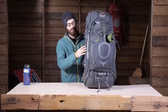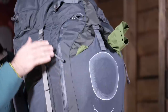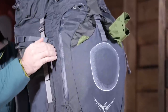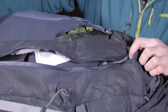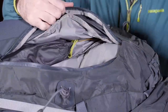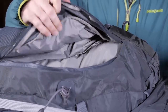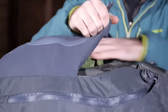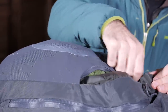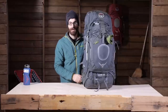You have also got pockets on the front: two water resistant zipper pockets that are pretty deep, where you can store filters, stoves, or lightweight sleeping pads — any gear you may need. There is also a front stretch mesh pocket, great for rain jackets or other wet items you may want to shove in there and access quickly. And you have got your traditional stretch mesh water bottle pockets on the sides.